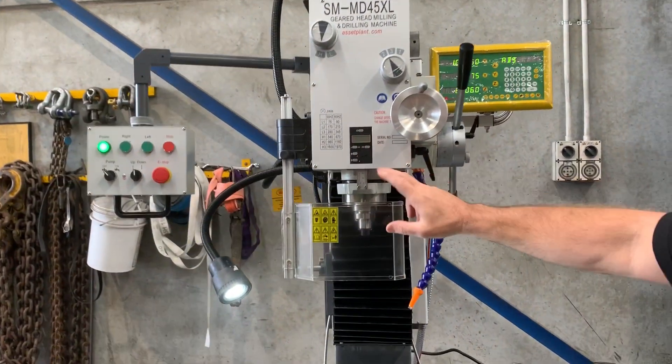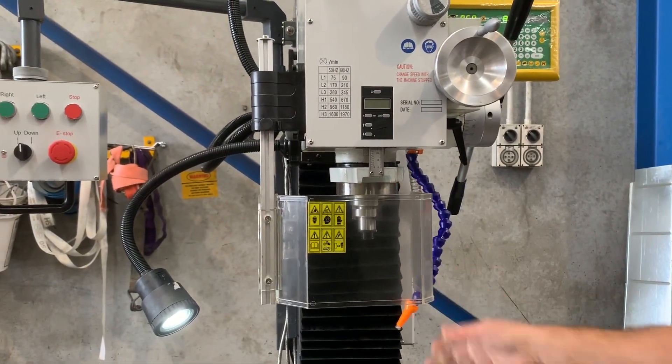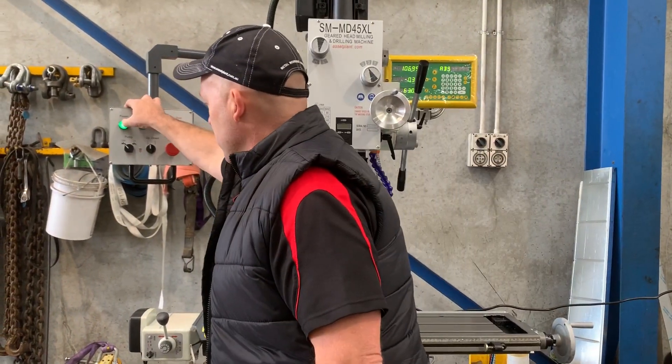There's a digital depth display, limit switch activation, chuck guard, and coolant. It's pretty well featured up with all the requirements that you need to work with.